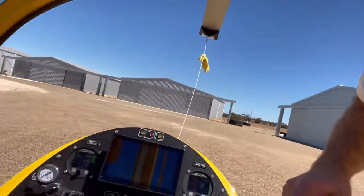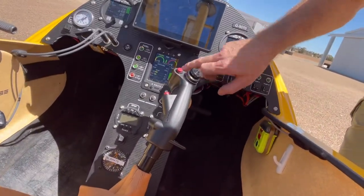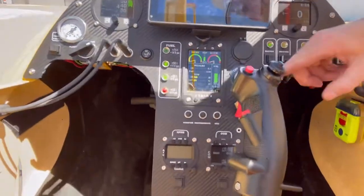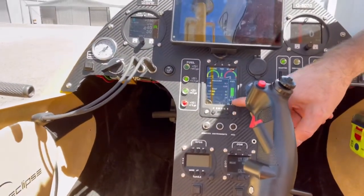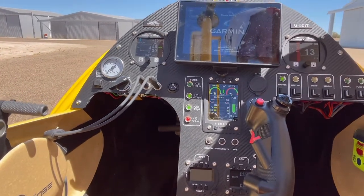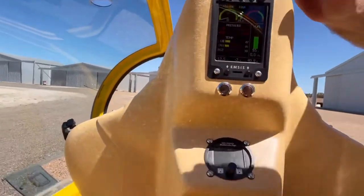What I've just done is turned on the front cockpit and that's all powered up now. You can see the parameters on here: it's done 40.9 hours, it's got 55 litres of fuel on board, and oil temperature is 47.